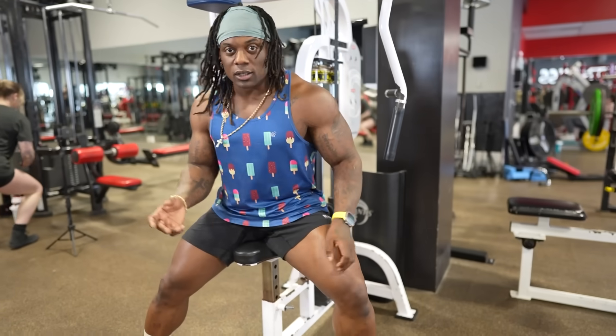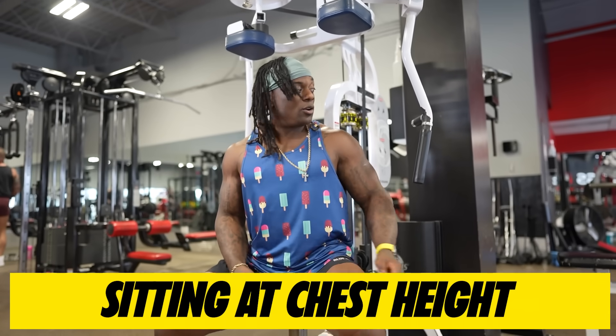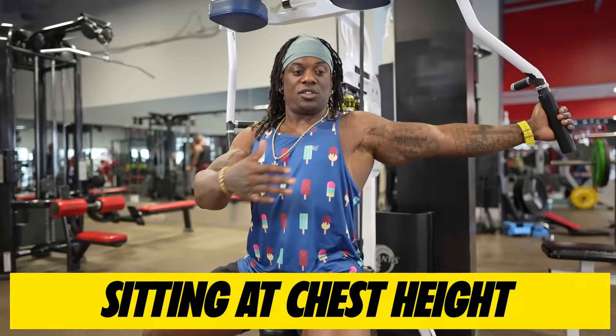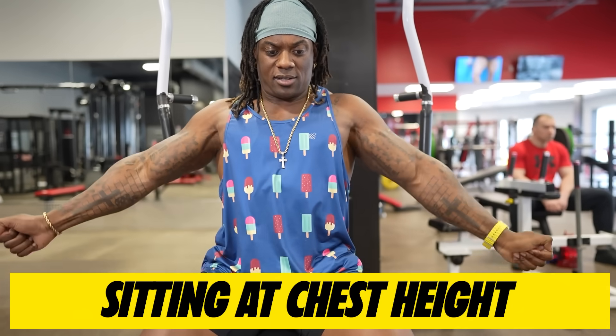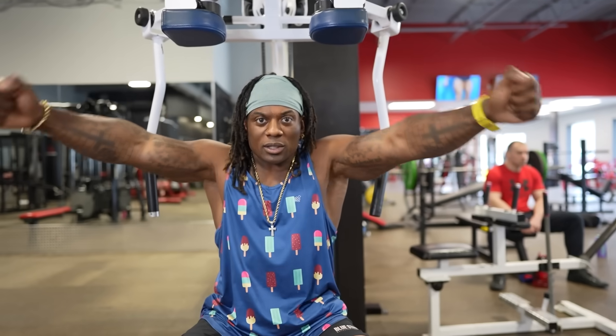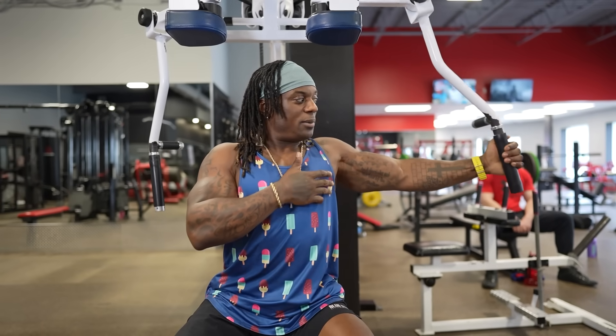I'm going to show you exactly the form I want for your first set. Let's set this thing up — I want to make sure it's down far enough so that when I grab the handles they're sitting at my chest height. I don't want them too low, and I don't need them too high. I need them to be right across chest level so that when I do my actual set it's in the right position.